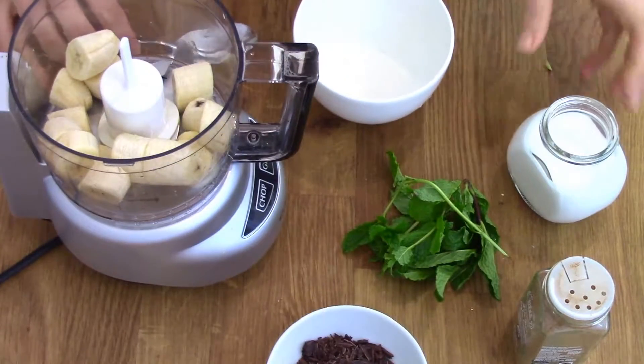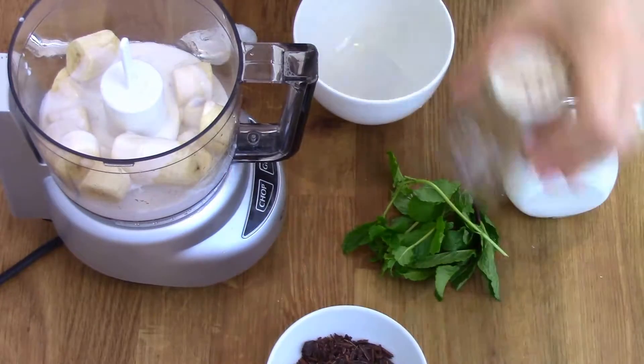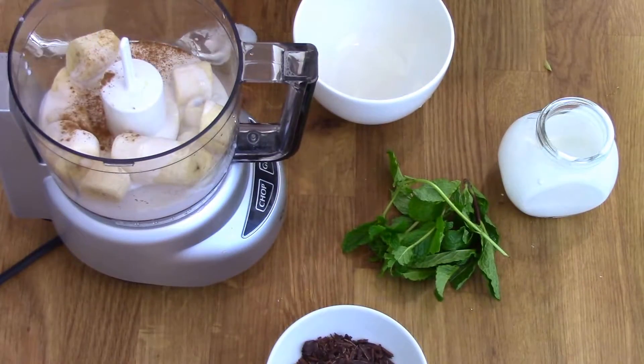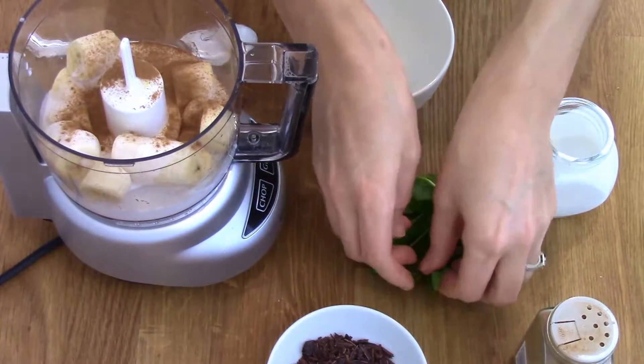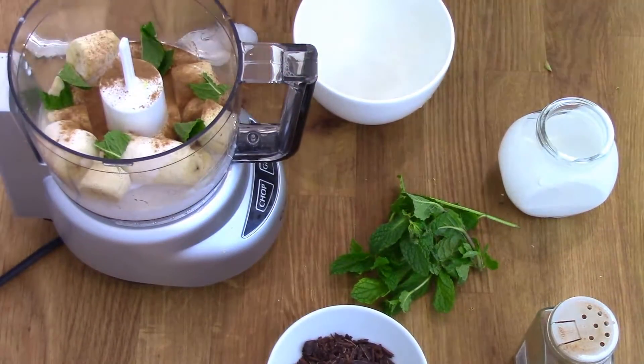In a food processor or a blender, add your chopped banana, your coconut milk, ground cinnamon and a few sprigs of fresh mint leaves. You're going to put on the lid and whiz this all up until it's nice and smooth.